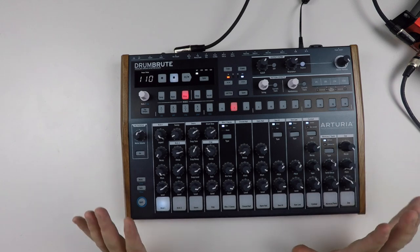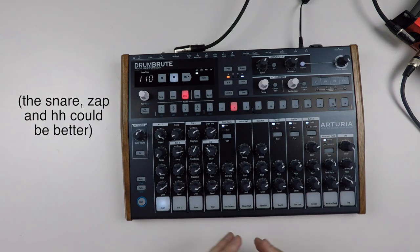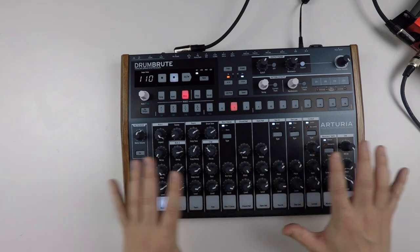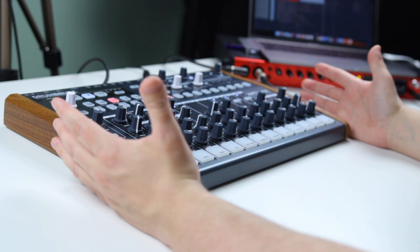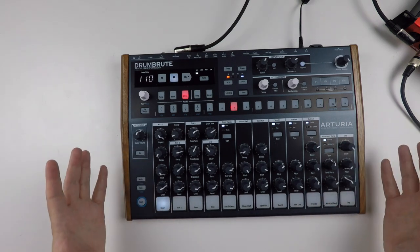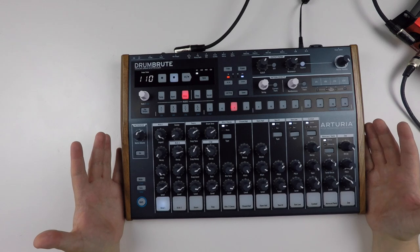Even though some of the sounds on the Drum Boot are a bit lackluster and some are really good, these kind of hands-on, very playable functions that the Drum Boot comes with — I think they really balance out any downsides when it comes to the sounds. Because I found myself just sitting making drum grooves, and I hope to show you in this video how much fun it can be.